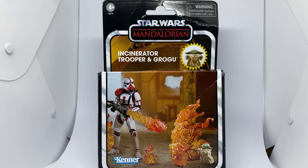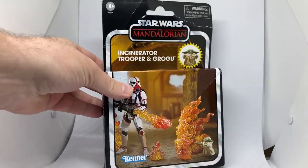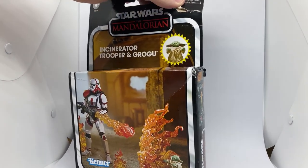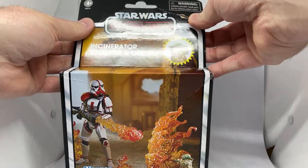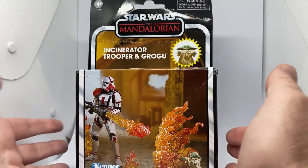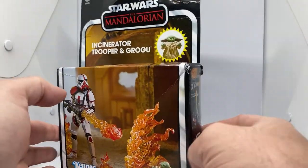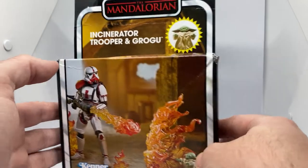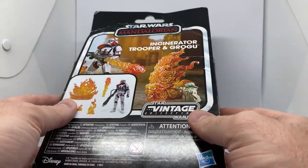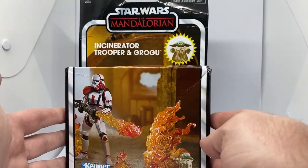He handed this one over to me just because of the way it arrived from his shipping company — not his company, but the company he uses for shipping. They really didn't give two craps. So this is one that he couldn't sell — he's a stickler for quality, which is appreciated by everyone that buys from him. He gave me this one to do a review of the figures, knowing that I'm an opener and will throw the cardboard in the bin.